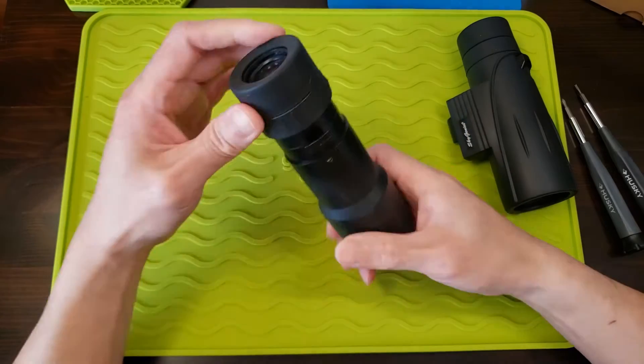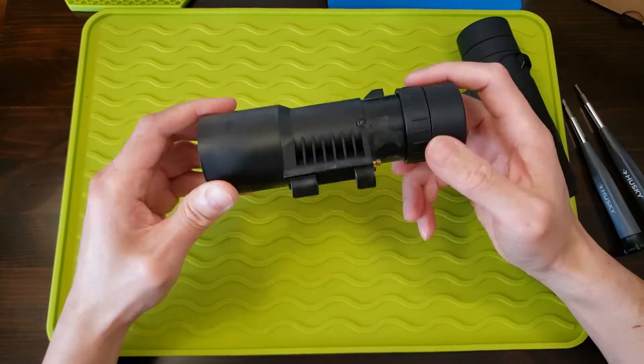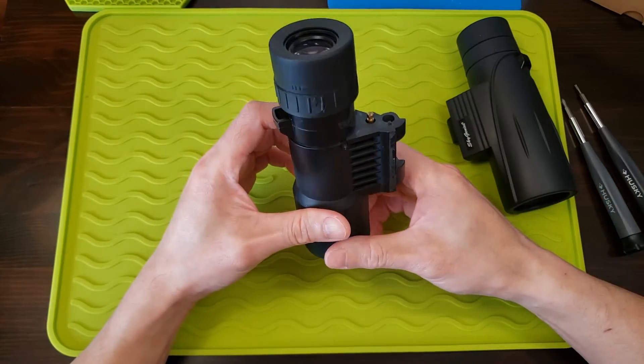So now I'm going to show you, after it's all been cleaned, what the inside looks like on a $20 binocular.